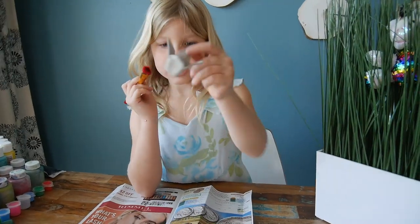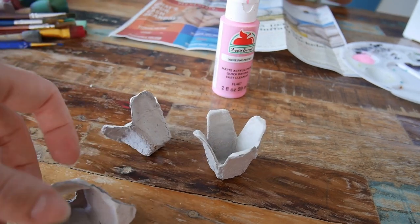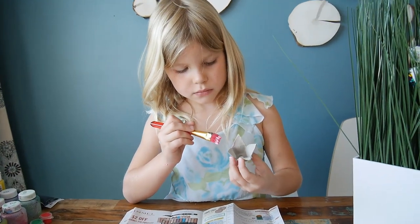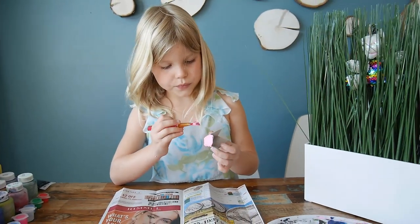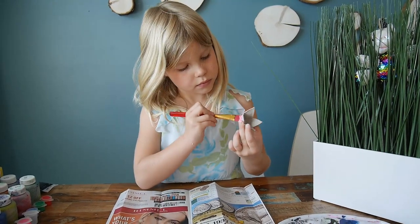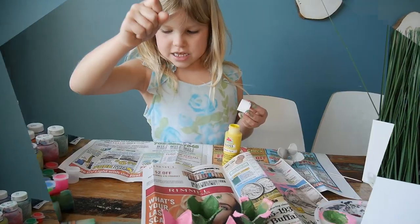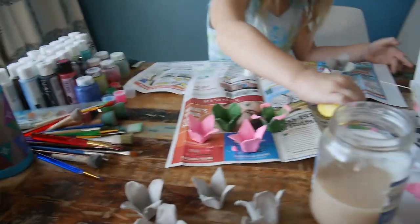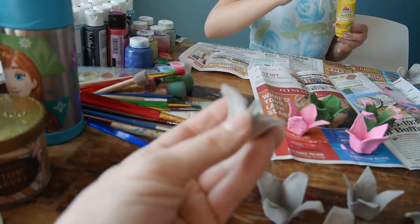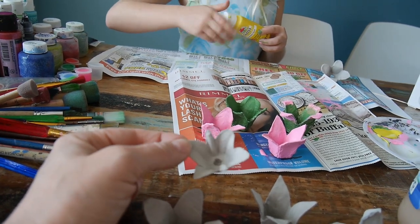We have several flowers already — you can make them with round edges or sharp edges. You have to paint both sides with acrylic paint because they will be seen from everywhere on all sides. Maya is painting them and I am cutting them. I also discovered that this part makes pretty tiny flowers — they kind of look like little daffodils.